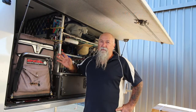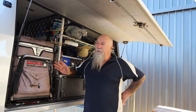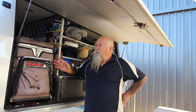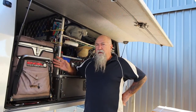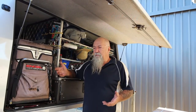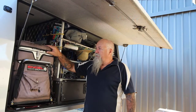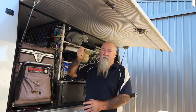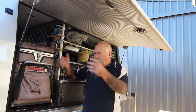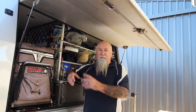It runs 24-7, 365 days of the year, but the problem I'm finding with it is it's not quite big enough — a 40 litre — especially if you're going away for a week to put all your drinks and food in. And with this type of fridge, when you get a carton of milk out, everything falls in that hole and you've got to fossick around a bit to get everything packed back in.